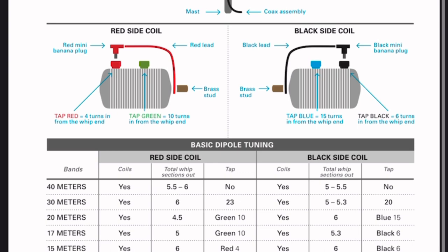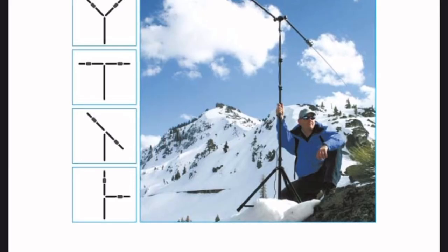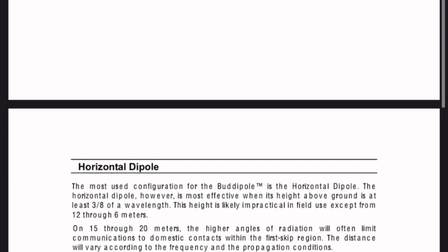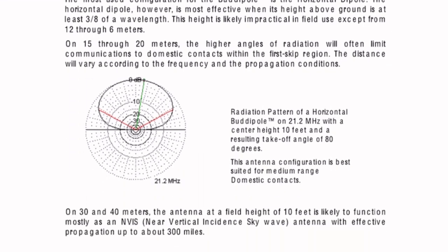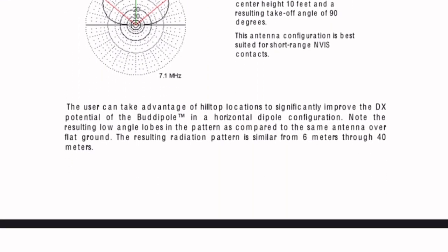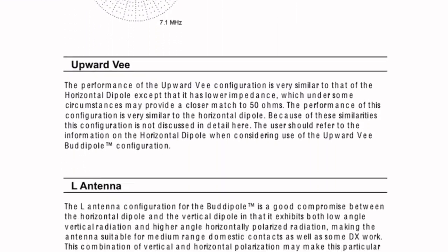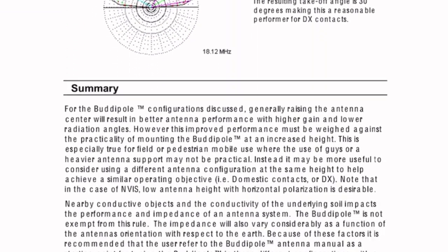They also have a Buddy Pole configuration report — let's have a look at that. Here is the technical stuff: radiation pattern for a horizontal dipole, vertical dipole, upper-V, and L antenna. Some pretty good stuff if you want to look into this.